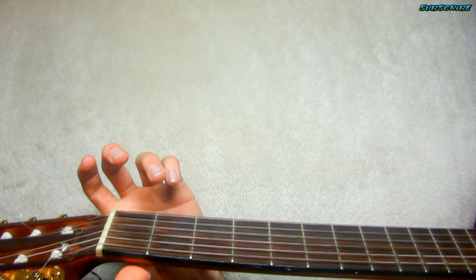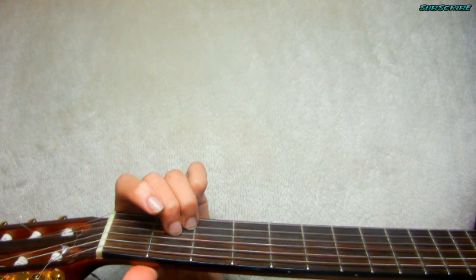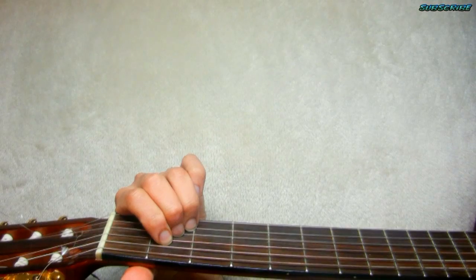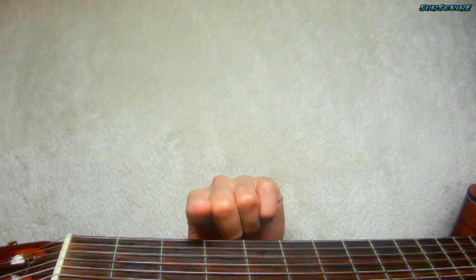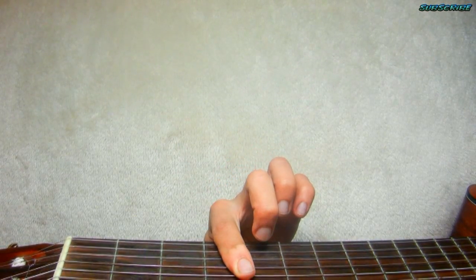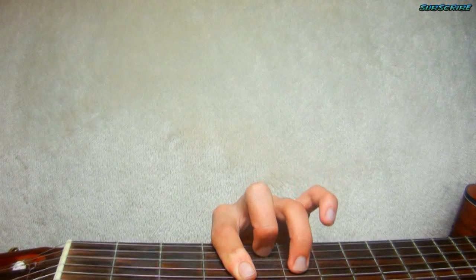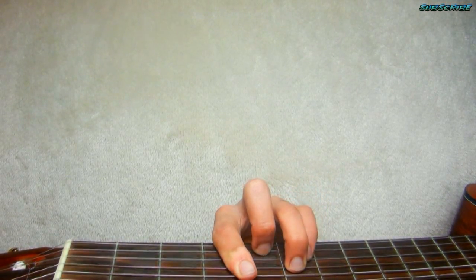This is an A major — finger number 3 on the 2nd fret on the 2nd string, finger number 2 right above it and 1 above that one. Next chord is C# minor: bar the 5 bottom strings with finger number 1 on the 4th fret, finger number 2 next fret 2nd string, finger number 3 skip a fret 4th string, and finger number 4 right under that on the 3rd string.